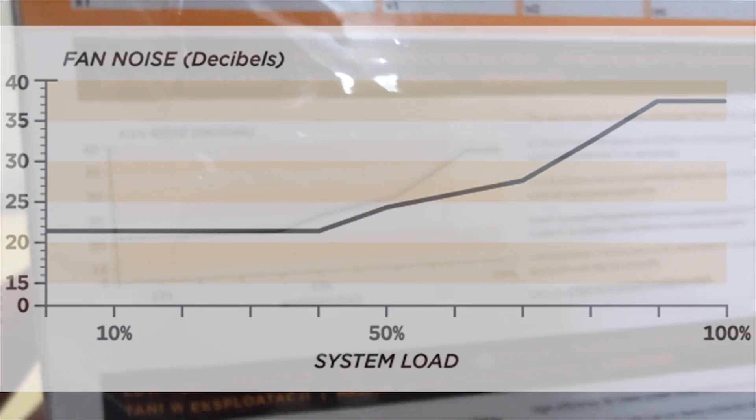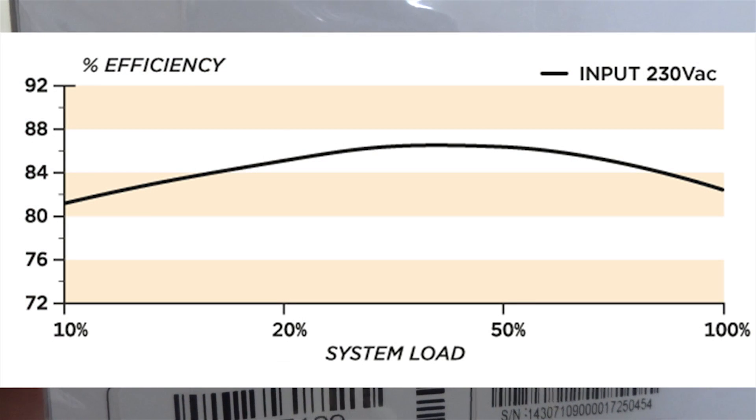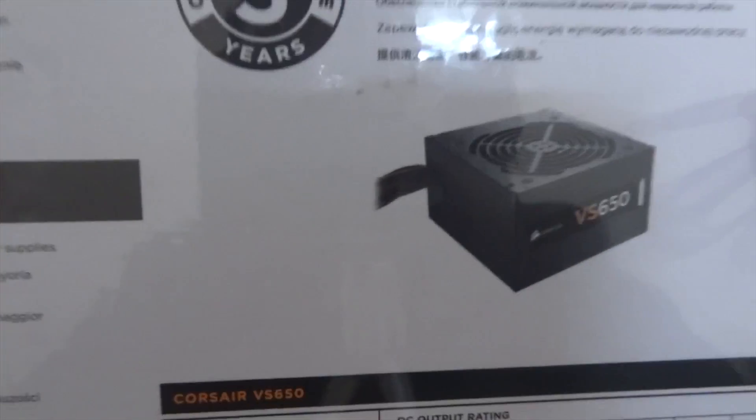Now we are going to have a look at some graphs. The fan noise vs system load graph shows that as the load increases the fan noise increases as well. The percentage efficiency vs system load graph shows that efficiency maxes out around 45 to 50% of the system load, and the VS650 offers up to 85% maximum efficiency.